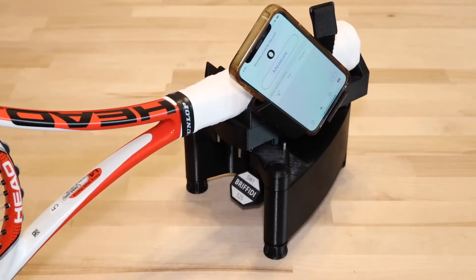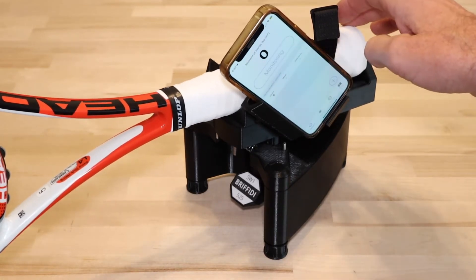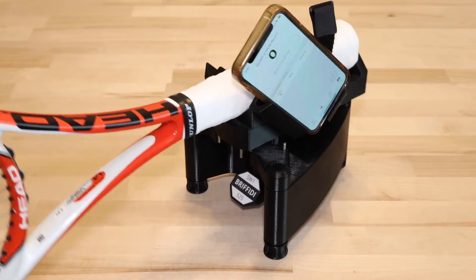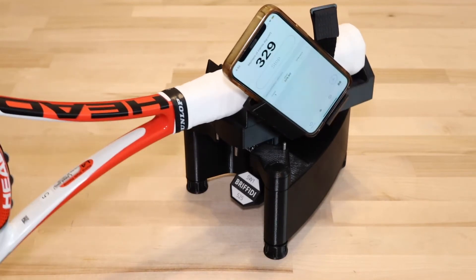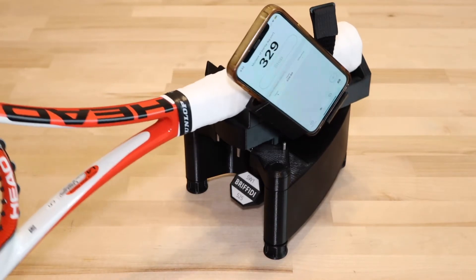You can mount your phone on either side of the cradle. Also, I find it much easier to unmount and mount rackets with the phone removed. I've watched others struggle with the strap when leaving their phone mounted.